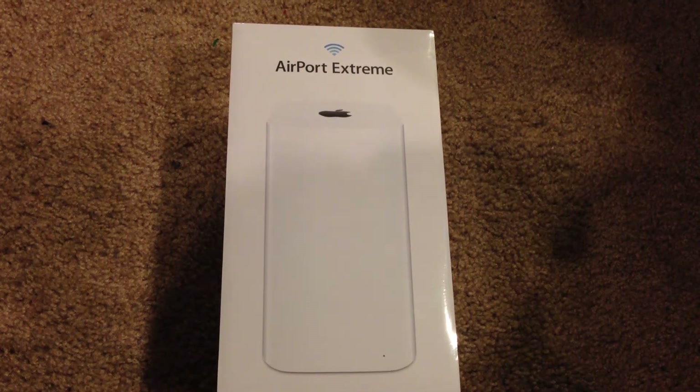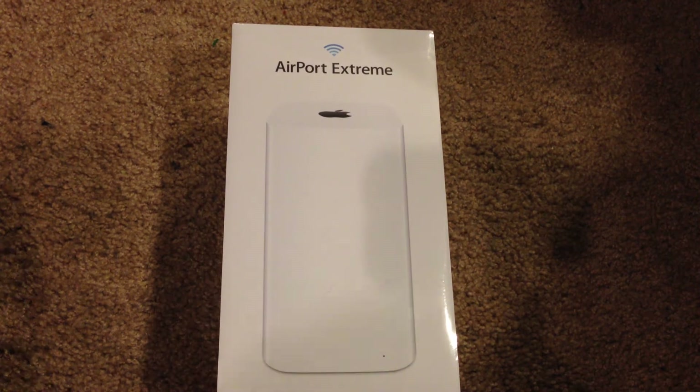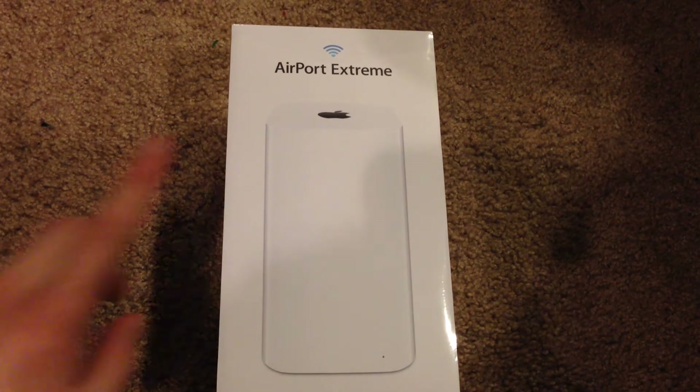What's going on everyone? I am back here with another unboxing video for you guys today. Today I'm going to be unboxing the Airport Extreme.